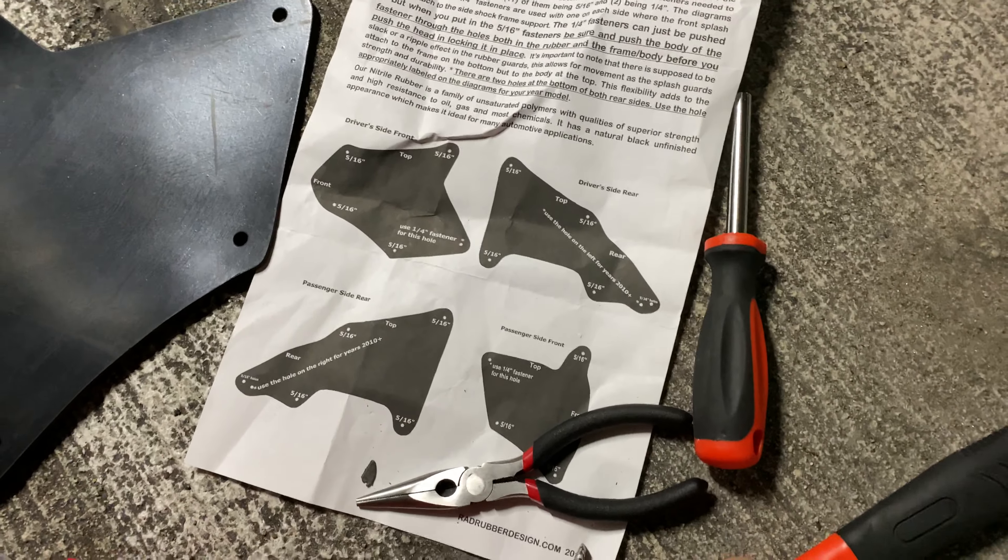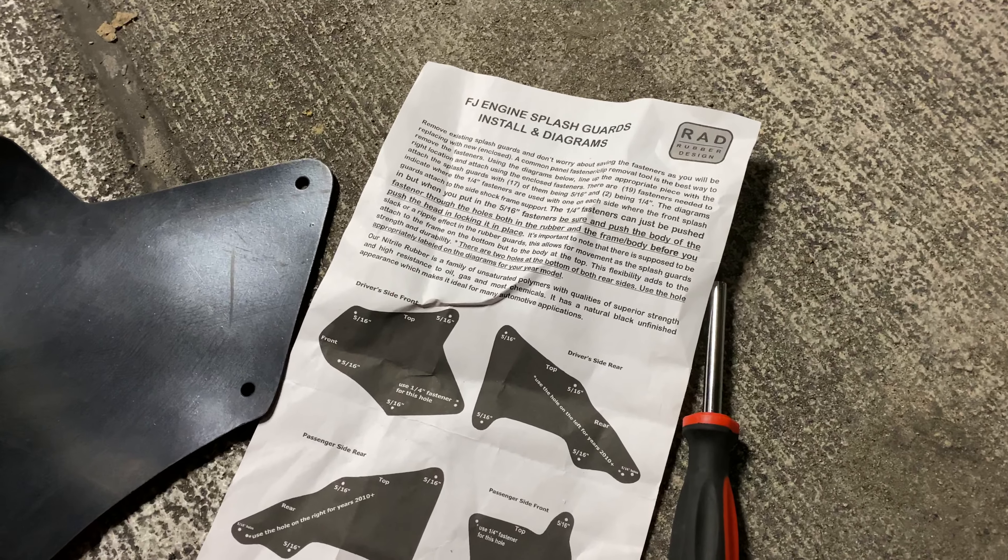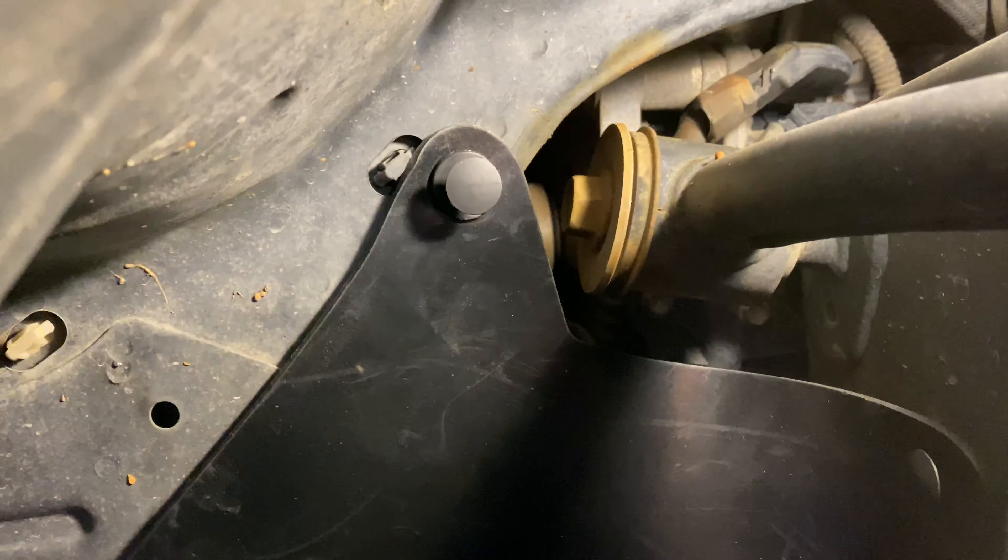On the left right here, that's the factory splash guard — look at how thin and cheap looking it is. I'm surprised it lasted as long as it did. Here is a Rad Rubber splash guard; just look at how much thicker that is. It's gonna last a lot longer and hold up a lot better. This is the driver front side.